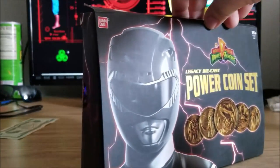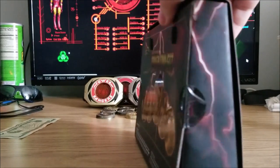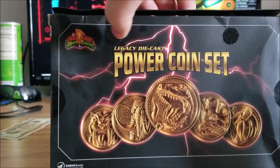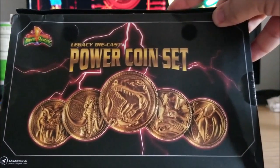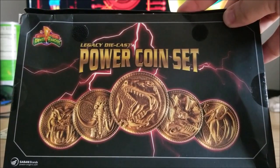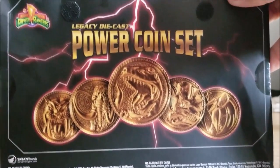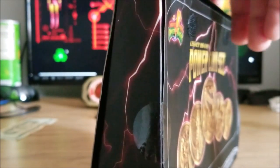If we keep turning the box, you'll start to see it might be a little worse for wear, especially right over here. On the back, we get to see all five coins: Mastodon, Pterodactyl, Triceratops, Sabertooth Tiger, and Tyrannosaurus. They actually look golden. We've seen this before in other Power Morpher boxes — the coins look golden despite the fact they're not. Keep turning to the side and there's nothing more except more damage.